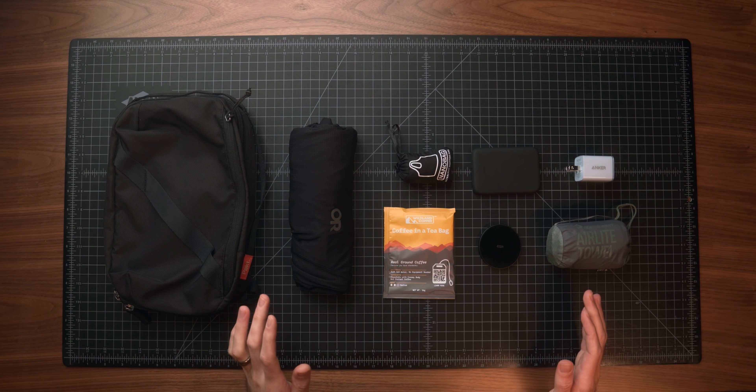Between talking to everyone in the community here as well as my own personal research and findings, I'm constantly learning about and finding out about new and unique travel products. So we're going to be doing another roundup today of some of my favorite and most unique travel products all under $100.